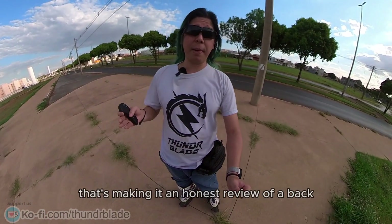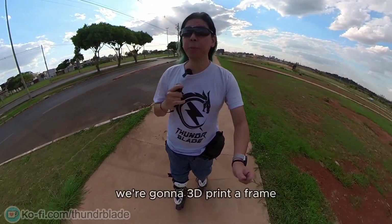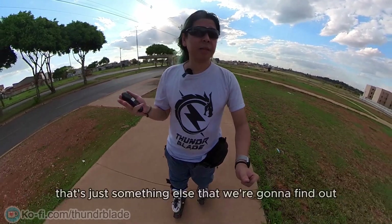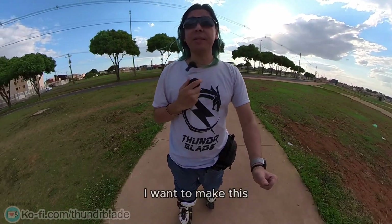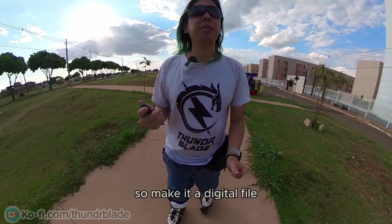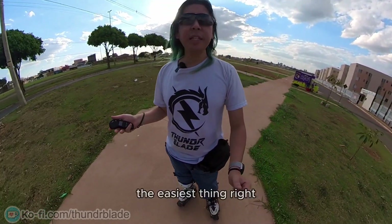Lastly, we're going to 3D print a frame. Will a 3D printed frame actually withstand the abuse? That's just something else we're going to find out. I want to make this as accessible as possible to more people around the world — making it a digital file so you can 3D print it at home would be the easiest thing.